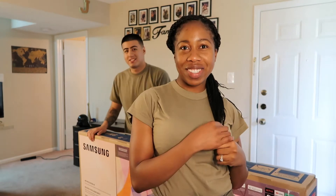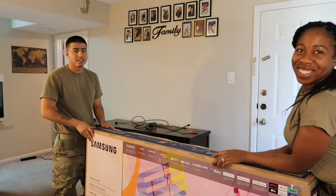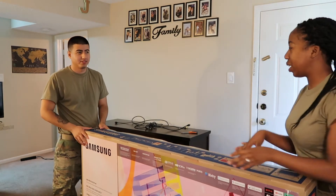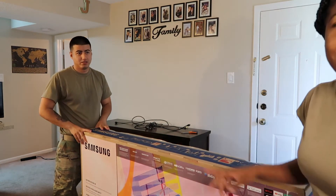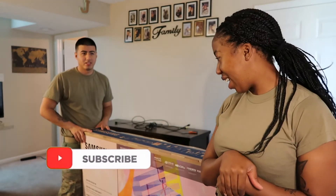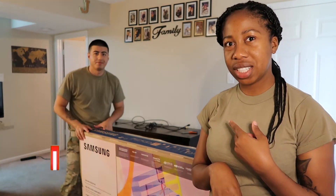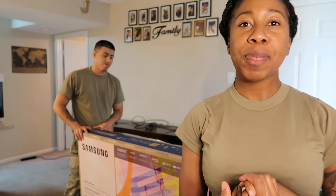What's up, you guys? We started this video late, but we just got off. You can't see it yet — new TV! When we open it you're gonna see it, and our TV stand. The little apartment is coming together. We just wanted to unbox a TV for you guys. It's a Samsung — Samsung 65 inches — and we got it from Best Buy.